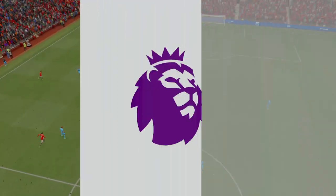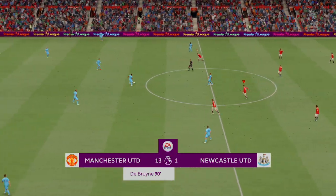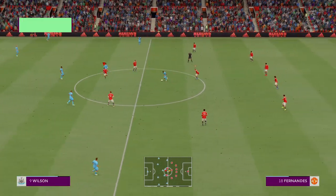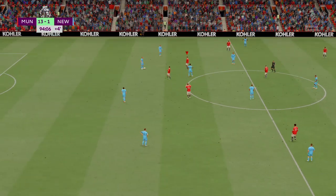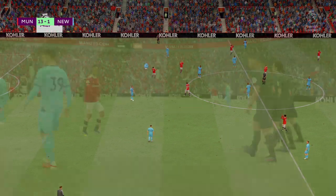Well, here it is again. Just look at the quality of the cross — it's inch perfect — and then what a great finish as well. Good connection with the ball, leaving the keeper with little chance. It's a great goal. And there it is, the final whistle. It's a Manchester United victory.